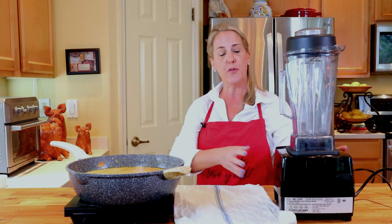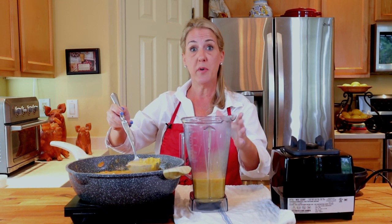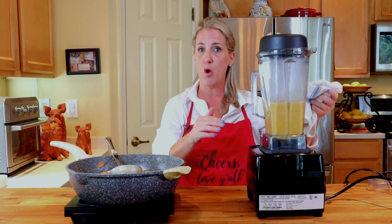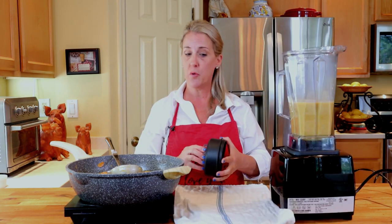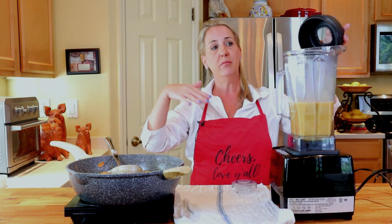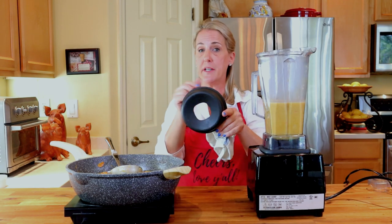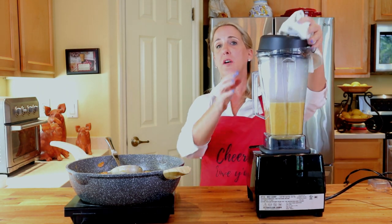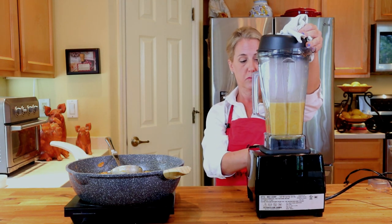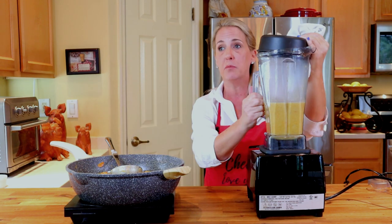This is a commercial Vitamix blender which holds about eight cups. You may or may not have a Vitamix — if you do, I recommend it; if not, just use your regular residential blender. No matter what size blender you're using, make sure you puree the soup in small batches, no more than halfway up the canister. You need to allow enough room in the canister for the steam to escape — otherwise, when you turn on the blender, it will explode. I've had it happen to me before. It's quite dangerous, it's not fun at all, and you run the risk of really seriously burning yourself. Allow a steam vent in the lid, hold the lid on very gently with a towel, and start your blender on the lowest speed possible.